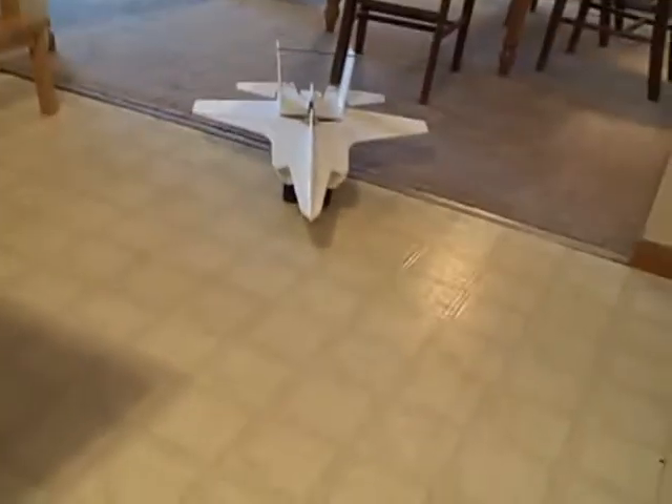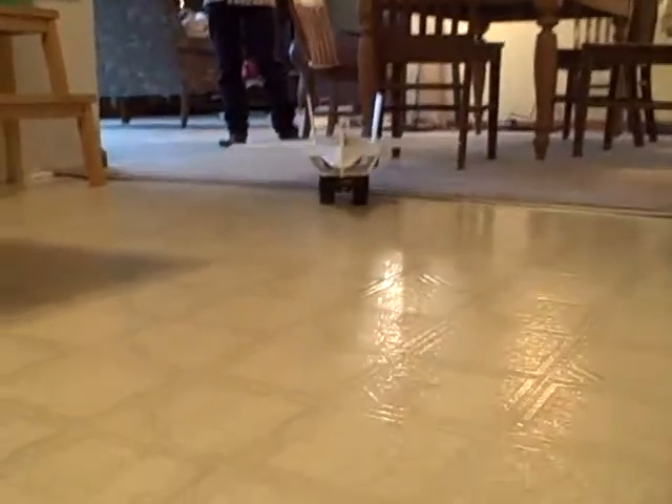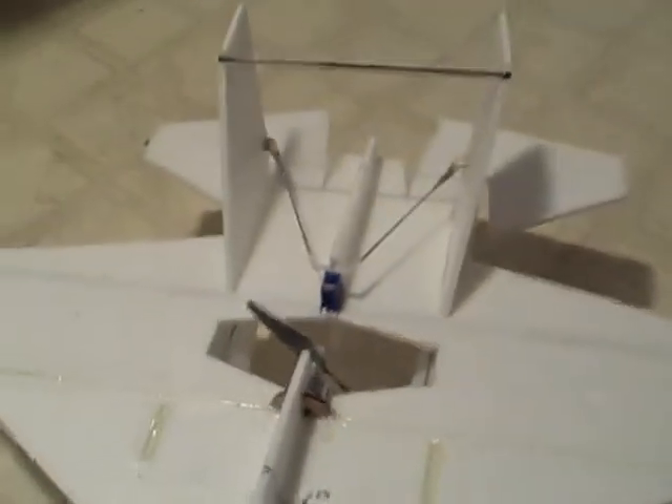All right, pilot, hit the throttle and let's test some thrust. Woo! All right, test complete.